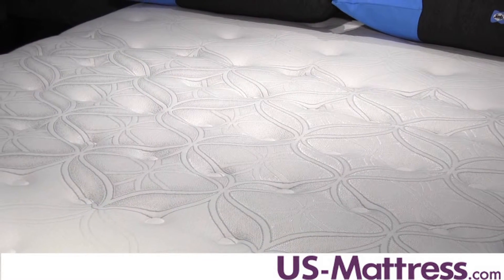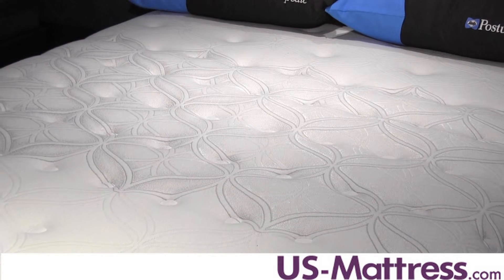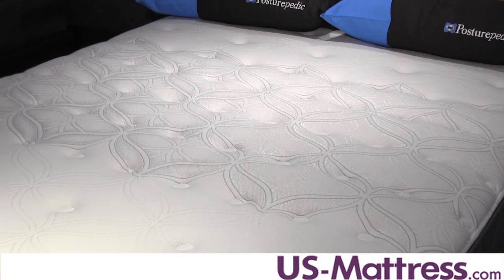Starting at the top, you've got a 2-inch layer of Sealy Cushion Soft Ultra Soft Foam, then you've also got an inch of Sealy Cushion Extra Soft Foam, and a 1.5-inch layer of Sealy Support Firm Foam.